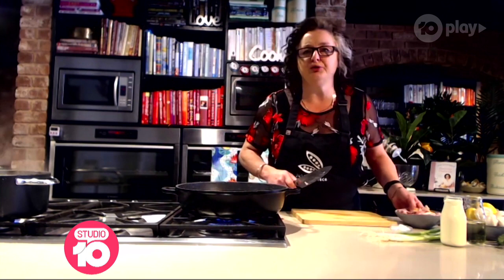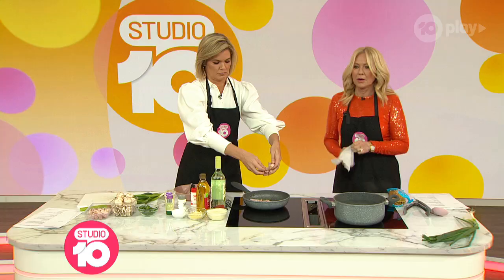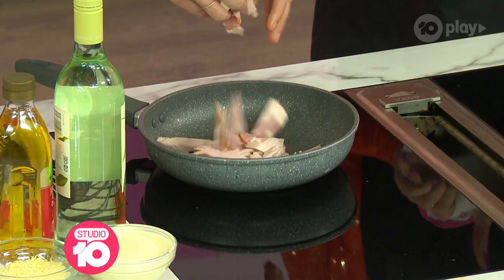Chuck it straight into a hot pan. So have your pan on. You don't need to put oil in for this because bacon generally has enough fat to render out and cook itself. So that's three rashers of bacon.